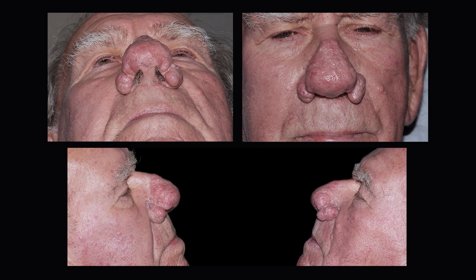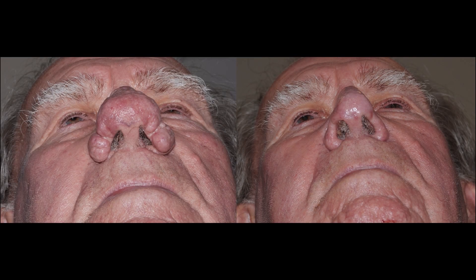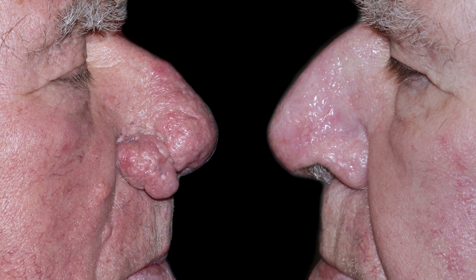The patient underwent a single carbon dioxide laser treatment using continuous wave and ultrapulse modes. The laser power was progressively reduced to precisely sculpt the aesthetic units of the nose. The photographs illustrate the appearance of the nose at two months following carbon dioxide laser treatment. The patient achieved an excellent cosmetic improvement in the shape, texture and size of the nose. Patient's symptoms of nasal obstruction resolved completely and the patient was very happy with the outcome of his treatment.